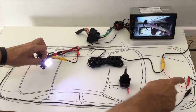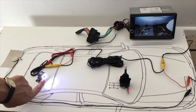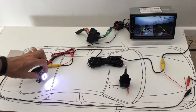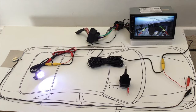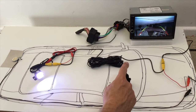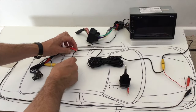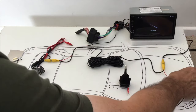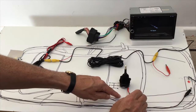The problem with connecting directly to the battery is that the camera stays on all the time. The LEDs are constantly lit, which is undesirable. We need to engineer it so the camera only comes on when reverse gear is selected. That's why we have a mock-up of the gear shifter — to explore different wiring options. Let's remove the power for now while keeping the video lead connected.